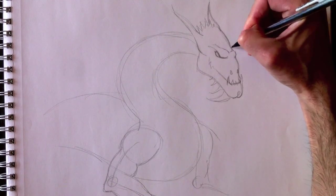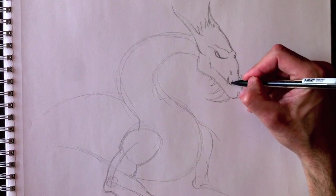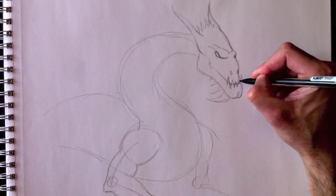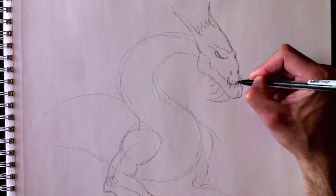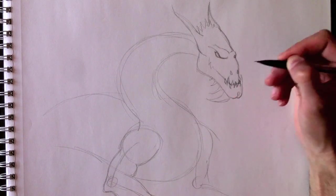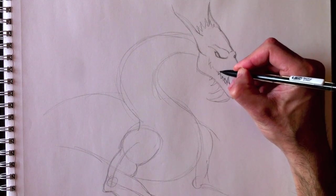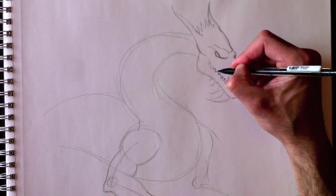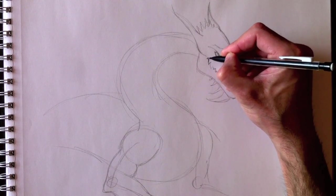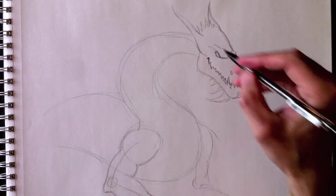A bony protruding head. A little eye here on the right side. His teeth down here. Maybe we can put a little bit of a spike on the side of his jaw. We're gonna try that too. And I'm just gonna finish up his teeth, then add a little spike there right here.